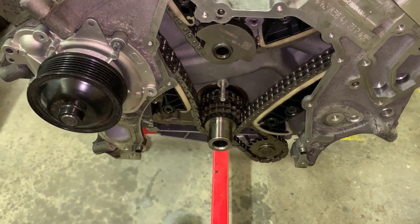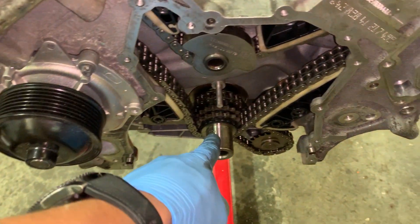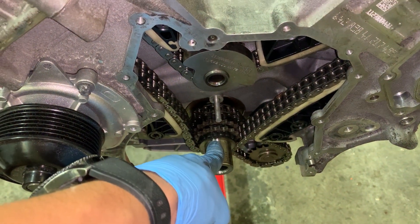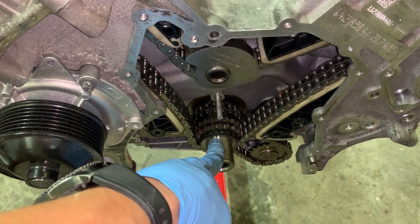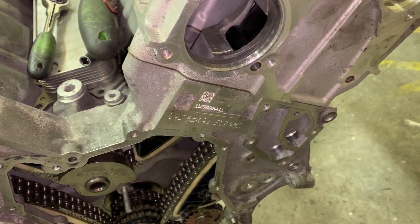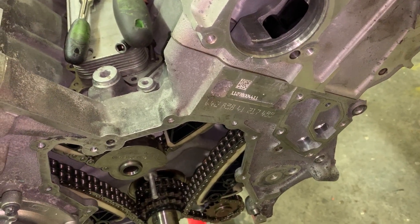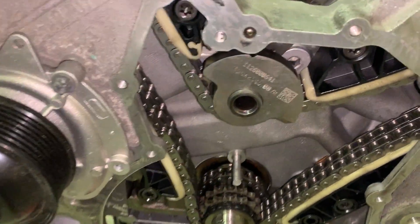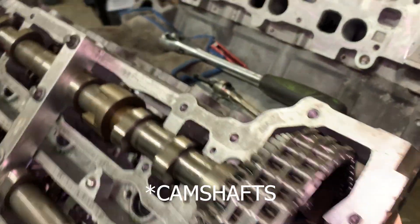Correct timing on the OM642 engine crankshaft is at the so-called zero-degree point, when the first cylinder's first piston is at the highest point. The balancing shaft should be at 12 o'clock and the crankshaft aligned accordingly.